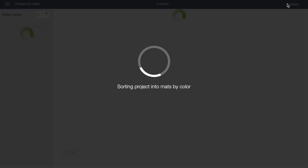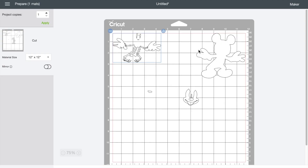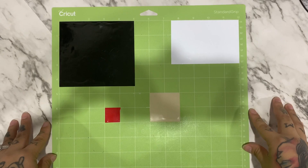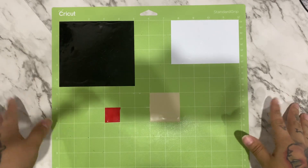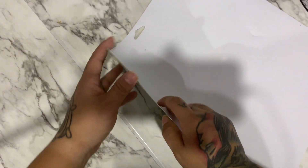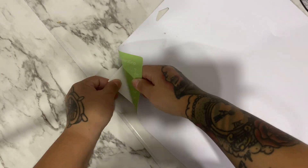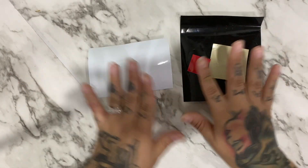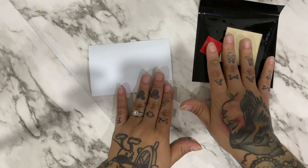Let's go ahead and click 'Make It.' Off camera I already went ahead and placed all my layers onto one mat, and did the same on my green standard mat. Let's click continue and connect to my Cricut Maker. I went ahead and cut everything off camera to make it a bit faster, and I'm going to turn this over and start peeling everything.